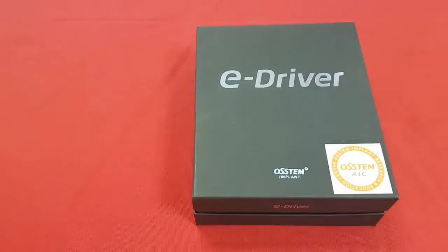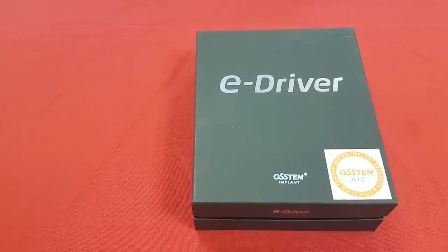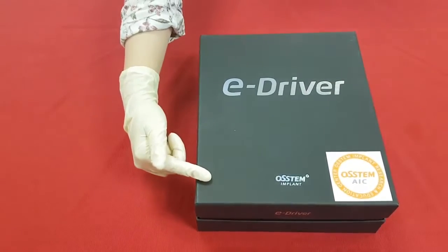This is our new product eDriver, which is used for prosthetic and orthodontic screw tightening. It comes in a refined black box with the product name on it, and you can see the logo here.